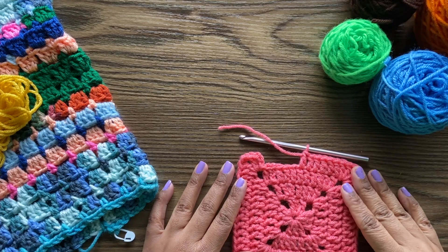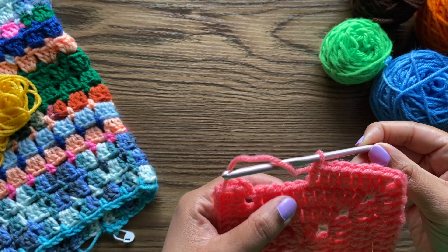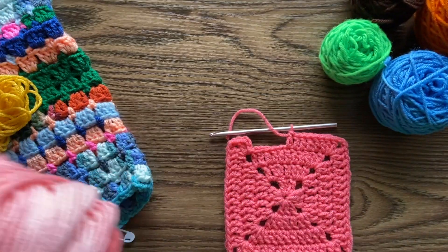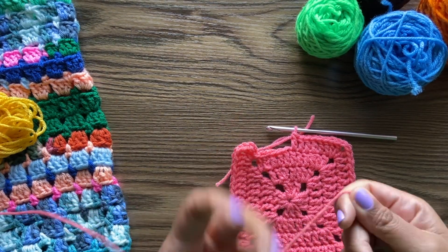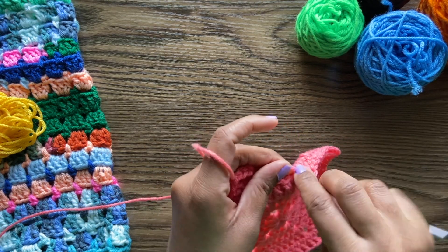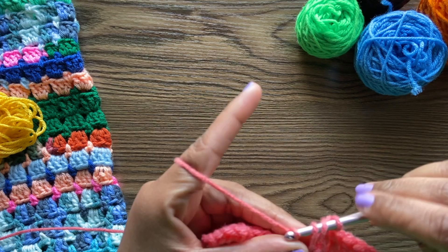I lost my game of yarn chicken. I only need a couple more stitches — I was so sure this would be enough. It's only four rounds and I need just a few more stitches. Since it's a scrap blanket, I do have this other pink. I'm going to just try to go ahead and do the rest of this using this color — it's pretty similar, a little bit thinner, but it should work.